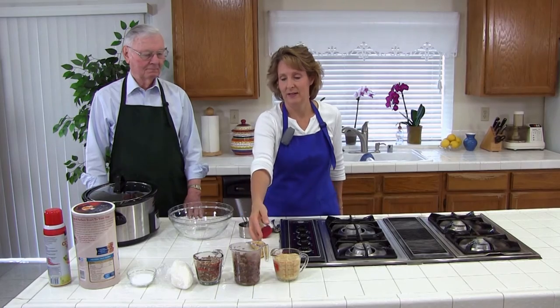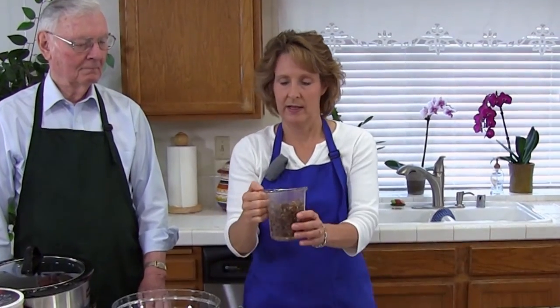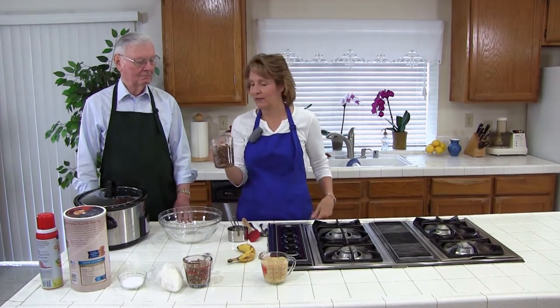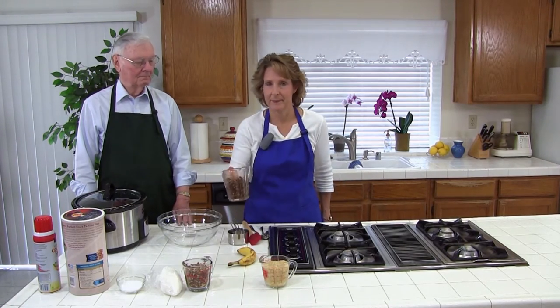So the first thing I already did is the chopped dates — I soaked them in some water and drained it off. These look kind of funny because they're pre-cut and coated with some oat flour, so they look kind of strange. But they're fine, and if you have some really hard dates that you've had around for a while, you might want to soak those longer. But if they're fresh, you don't need to soak them that long, just to soften them up a little bit.